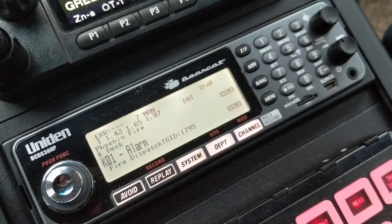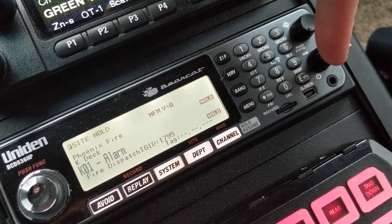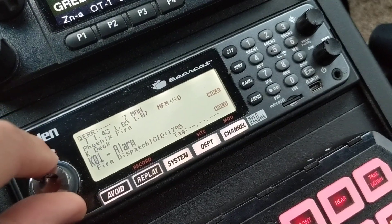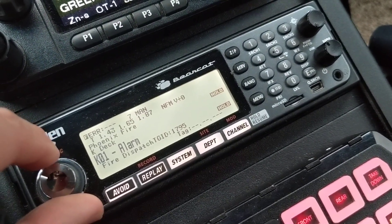How you access that on the scanner is pretty simple. You push your Function button and then you push your Power button — as you can see, I just turned it off and turned it back on. With that Function Indicator there, you simply change your channel knob to the left or right to adjust that setting.